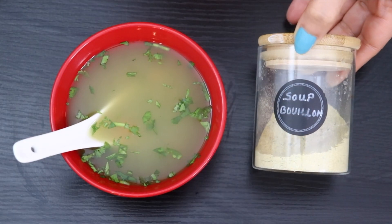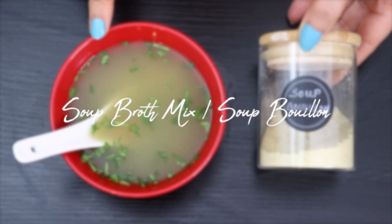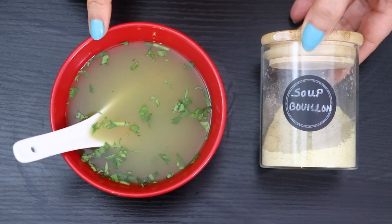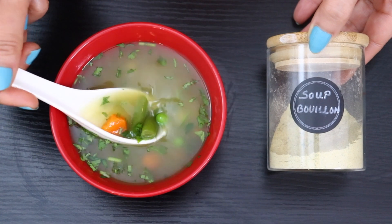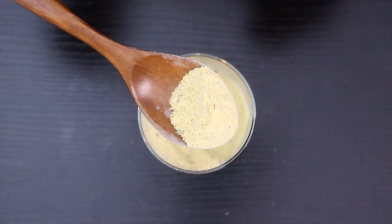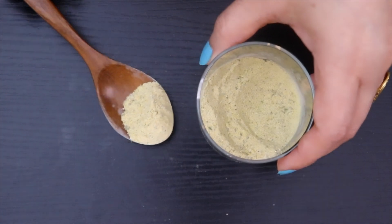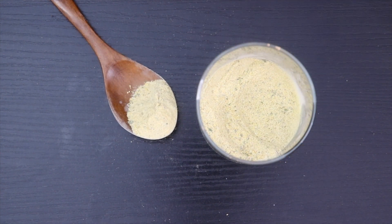Hi guys, in today's video I'm showing how to make soup broth mix or vegetable bouillon powder soup mix. Some may also pronounce it as bouillon cube. This soup mix is completely customizable and versatile. This fat-free healthy broth substitute gets ready in less than 5 minutes so you never need to buy store-bought broth again.